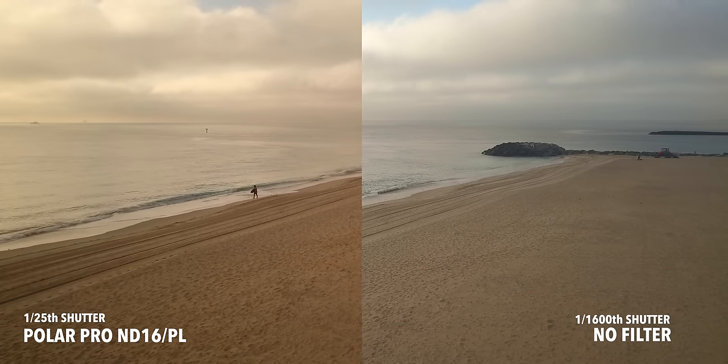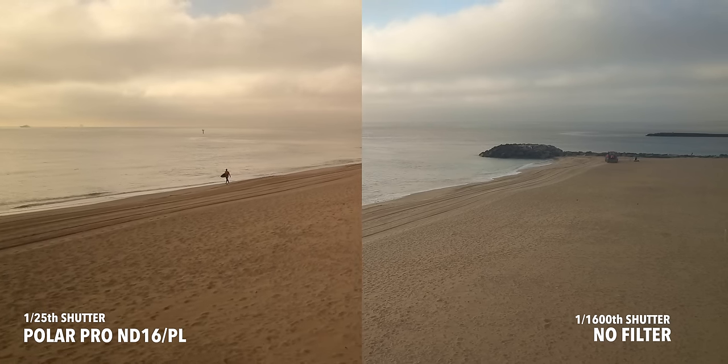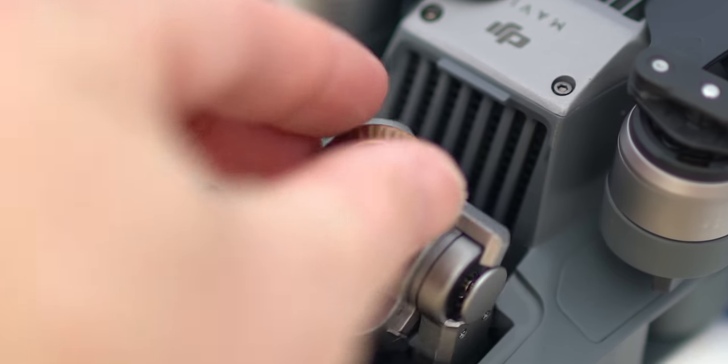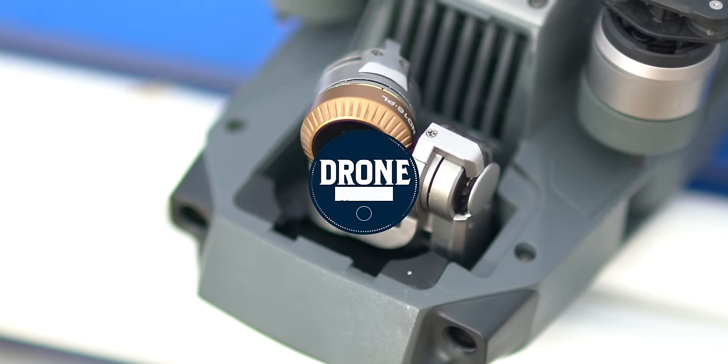The polarizer reduces harsh glare and brings color in from every spectrum, unlike shooting with no filter where the blue channel is harsh and the overall image looks very sharp. If you're looking for a set of simple pop-on and pop-off filters for your DJI Mavic, make sure you check out the PolarPro filter sets at DroneNerds.com. We also carry filter sets for all your favorite DJI products.